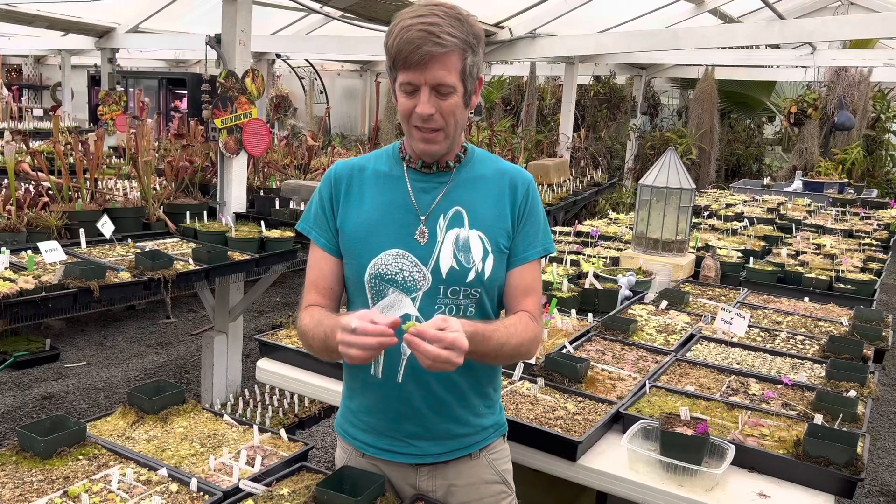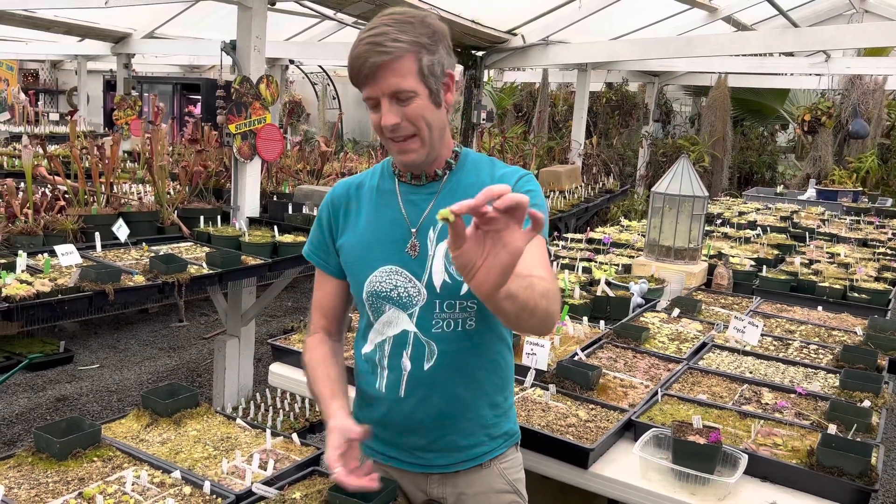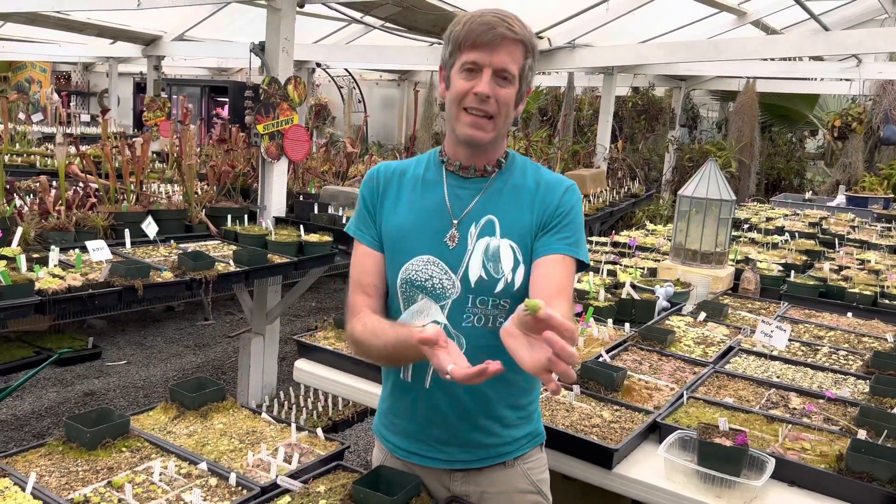I think that's about all there is about the succulent rosettes. Basically they do this, and then they catch bugs, and they go back to that again. I like them both ways.